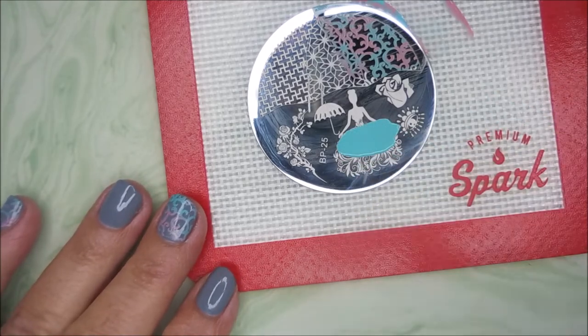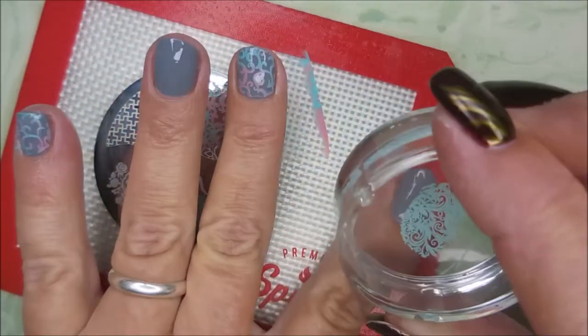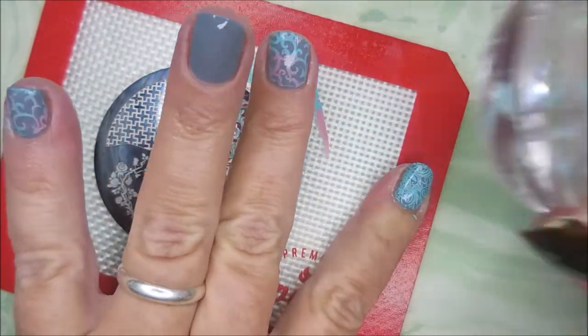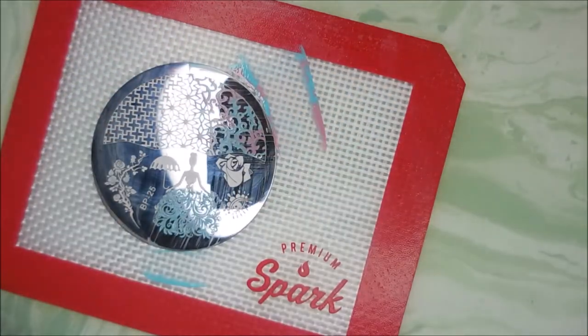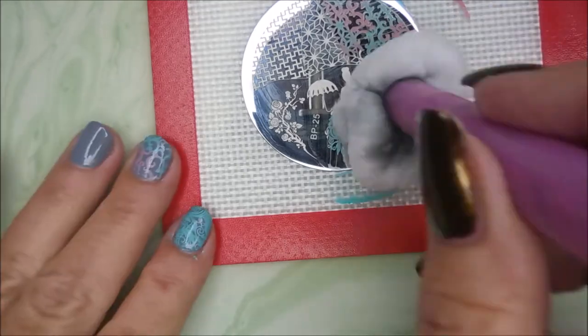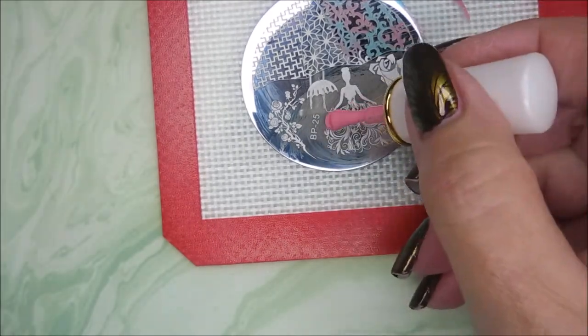I'm gonna use this other image. This is the reason why I bought this plate — this girl in her dress. I had to have this plate just for that image. So there is the Summer Mints. Gorgeous. I'm gonna clean that plate off with some pure acetone and then I'm gonna go in with that Cherry Blossoms.